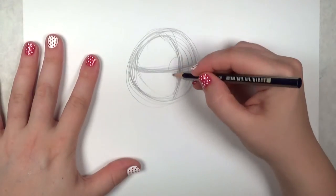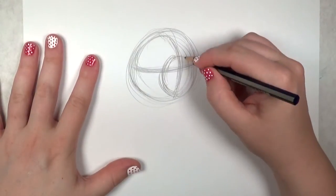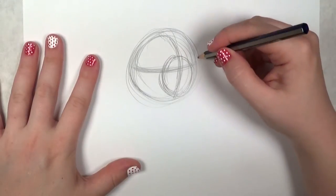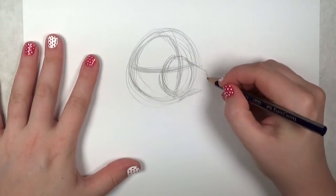Next, draw the snout of the chihuahua. I'm starting by drawing a circle where the snout will connect to the head. It's going to be cylindrical but more pointed towards where the nose goes.